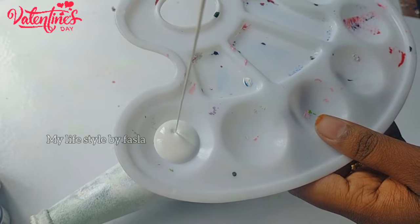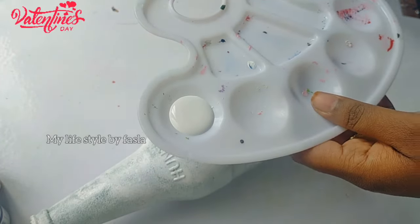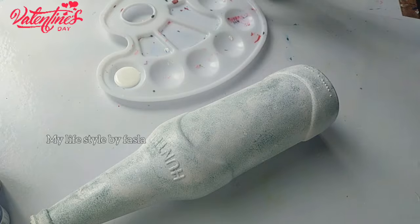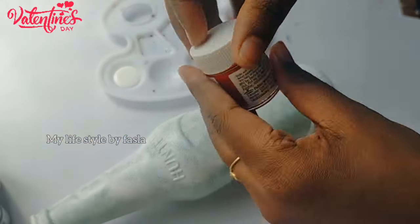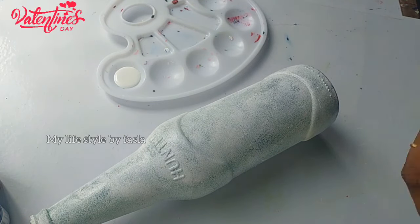We are going to add a little red color. We are going to add a pink color. We are going to add red and pink color for Valentine's Day.